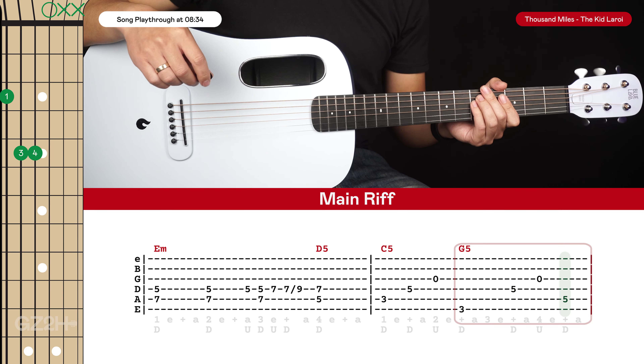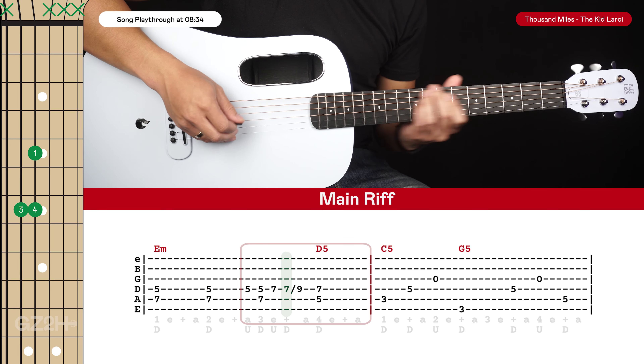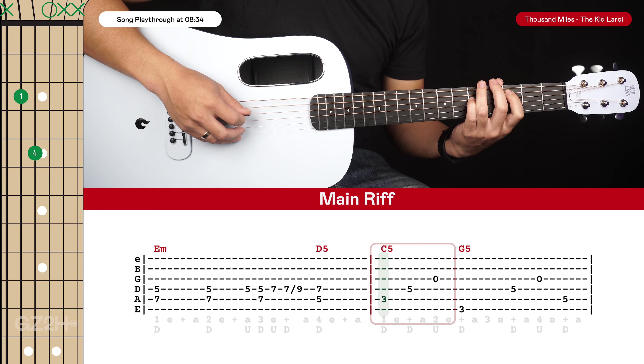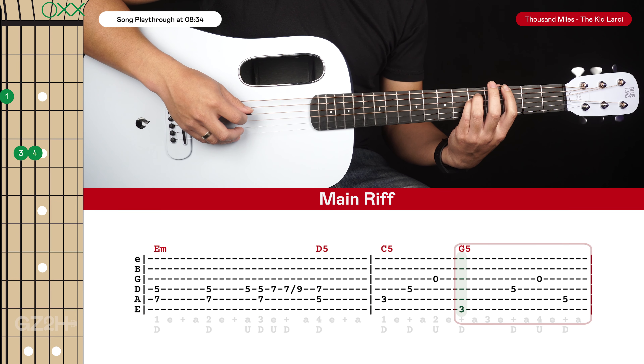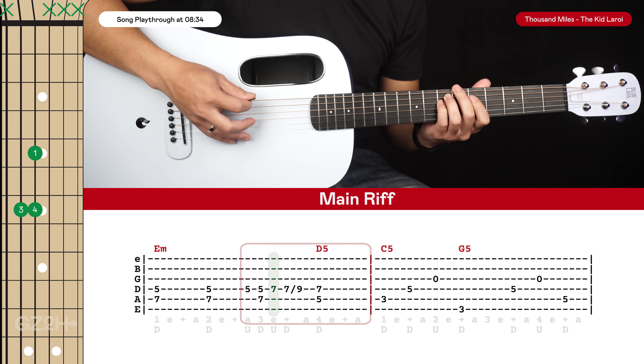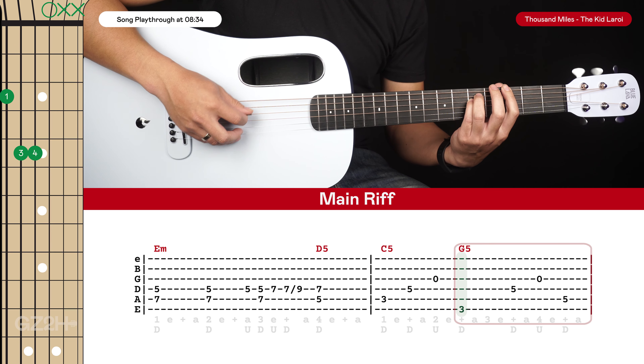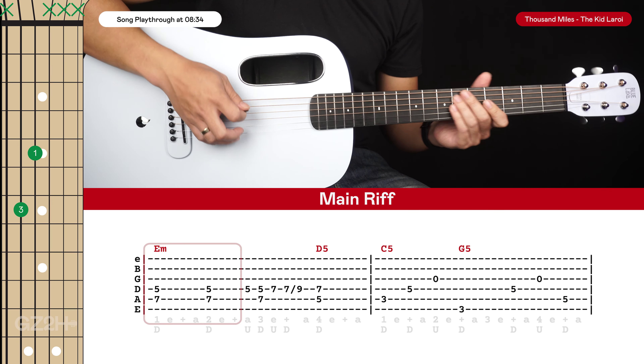And that's it for the main riff, which sounds like this in total — and a little bit faster.